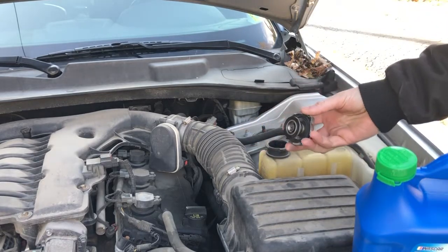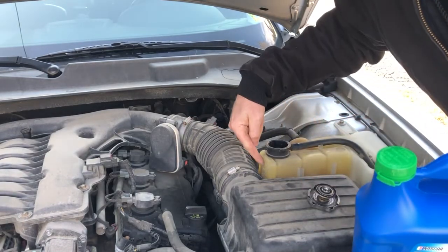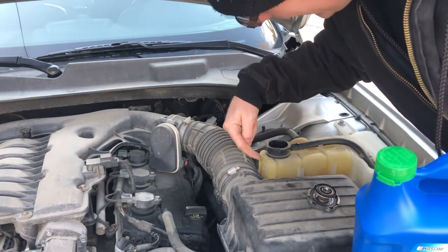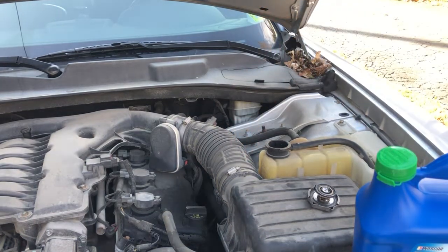So what you're going to do is twist this cap off. This is the reservoir — about an inch and a half below there's a line that says cold fill max. I always like to use funnels mainly because I don't want to be wasteful of the stuff that I'm using.